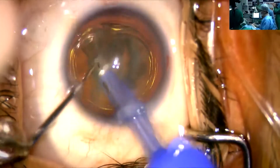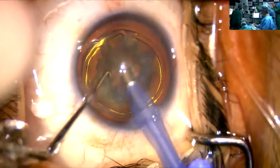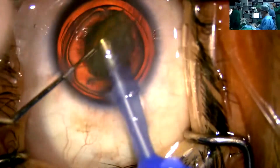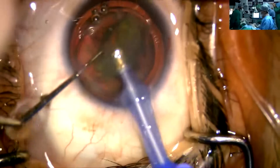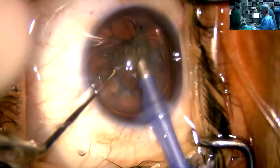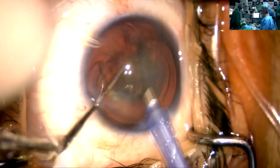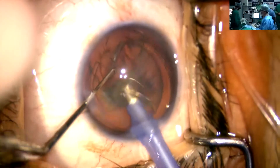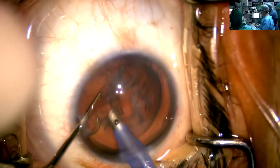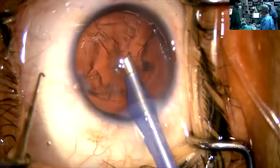No need to rotate much. I am in the center, carefully just removing the nucleus, which is just as soft as an epinucleus. So far, so good stability. Now I am going under the epinucleus mode. Suction is at 310 and still you can see the stability. Just remain in the center and phaco is done. Although this was a soft cataract, now I will be doing the irrigation aspiration.